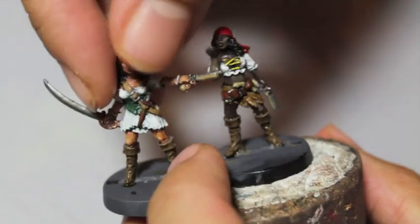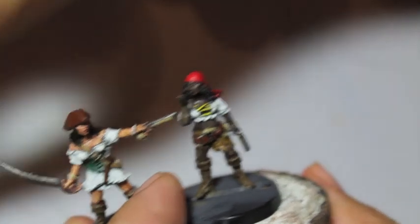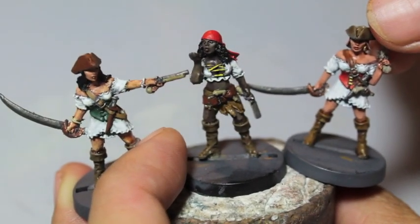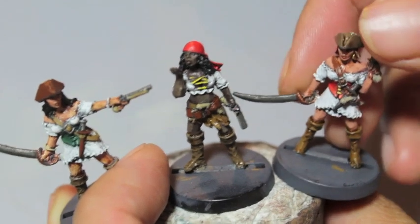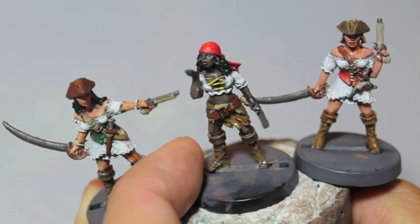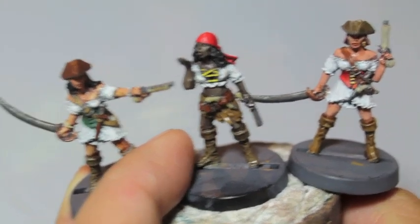I used it on her, used it on this one as well and used it on this one. These three pirate girls all benefit from this really simple, really quick to do white color scheme, so hope you guys enjoy it. I go through what paints you're going to need in the video and let me know if this was of some use to you and thanks for watching.